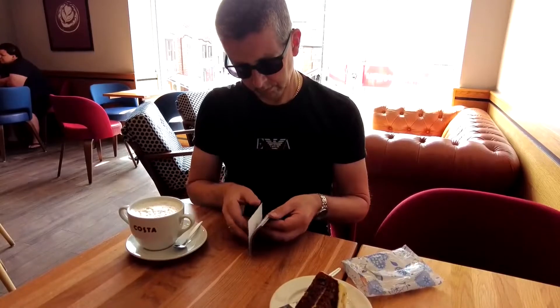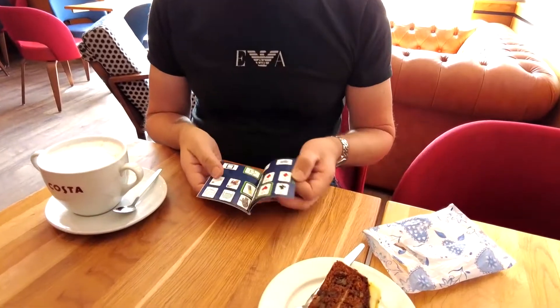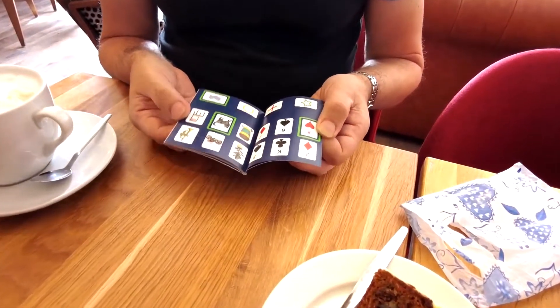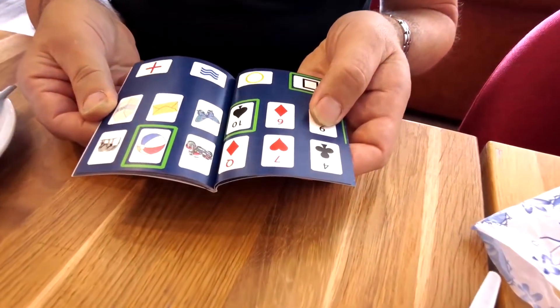Have your spectator flick to any page of the book and focus on the pictures, playing cards or ESP symbols. Just by reading them out in any order, you'll instantly know which one is randomly highlighted green.